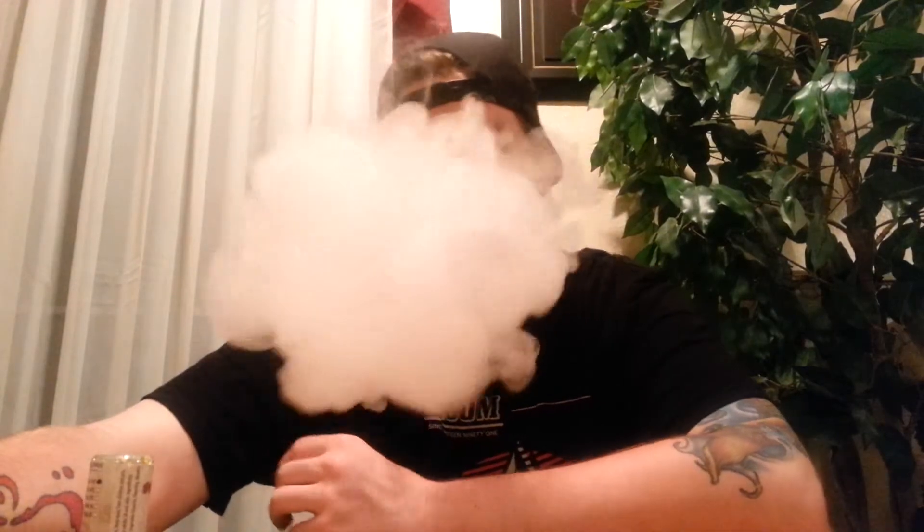The Z-Max is always acting weird on me. Good vapor production — I'd probably give it like an 8.5. Overall I would give this juice an 8.75 out of 10.